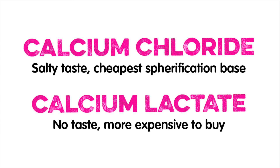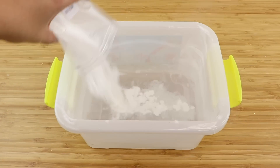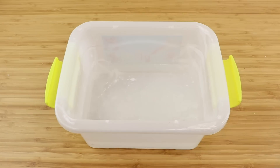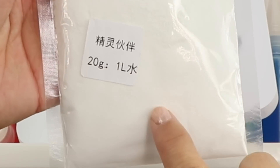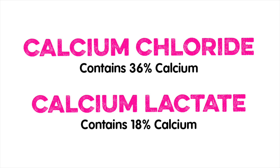Calcium lactate is normally only used for edible spherification projects, such as molecular gastronomy in expensive restaurant kitchens. I find it hard to imagine that a kids' toy kit, which is not even supposed to be edible in the first place, would contain the more expensive calcium lactate. I think the instruction sheet might have been written for calcium lactate, but in the end the cheaper calcium chloride was used. Calcium lactate is also less concentrated, so you do have to use twice as much powder per litre of water to get the same effect.